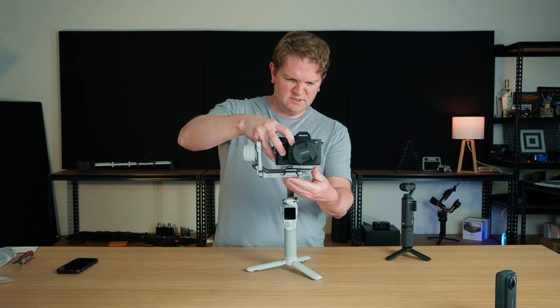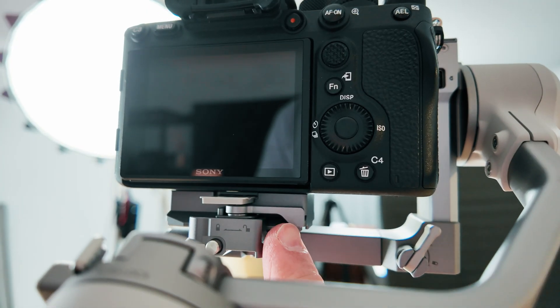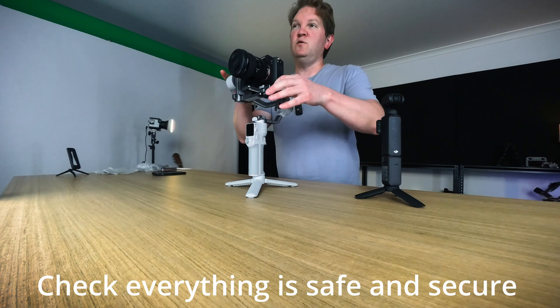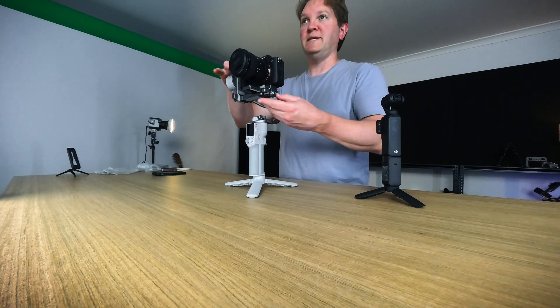Line it up, slide it in — you can hear a click — and when it's in position, lock this lever back to the lock position. That will lock this camera into the lower quick release plate. Double check that it's nice and secure.